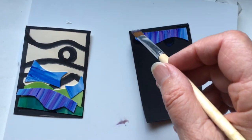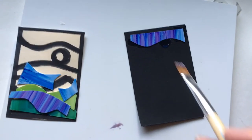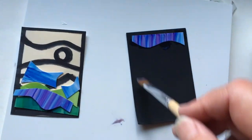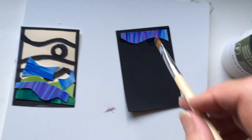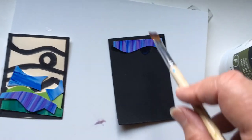You're going to work quickly at this point. I'm not going to do the entire thing right now because I'll come back to this card and finish it later, but when you're doing a real card, apply an entire even coat of gloss medium. I like Liquitex, and once you have everything in place, go back and put another smooth coat, or even two.